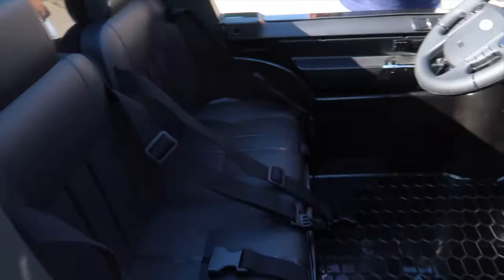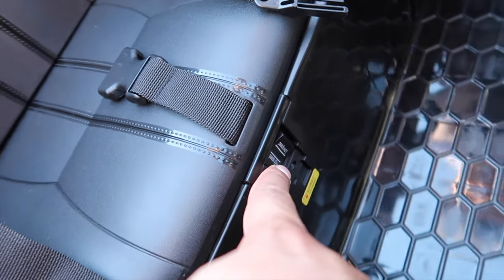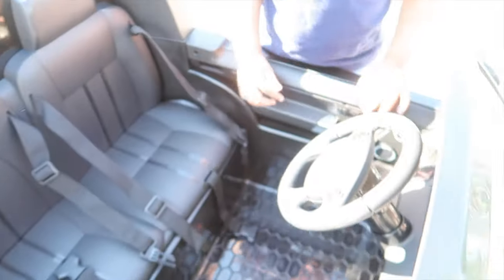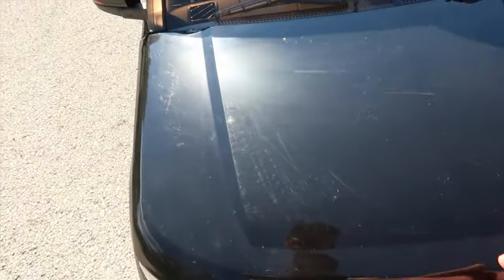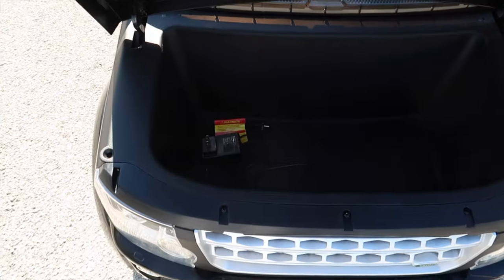This thing seats two people, which is really nice. You've got two safety harnesses, and then you have your control speed right over here, so you've got your fast mode and your slow mode. And the real kicker is the front has a hood that you can pop open, so you can go ahead and store all your stuff in there.